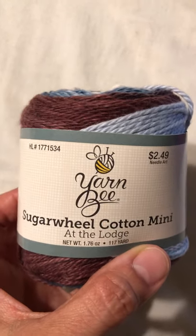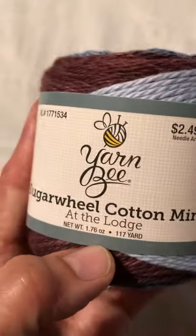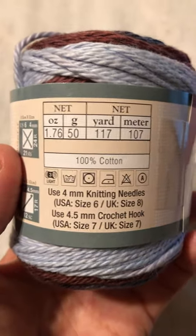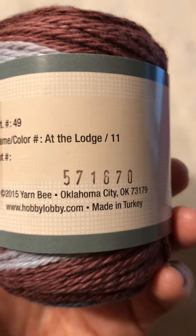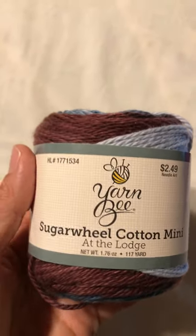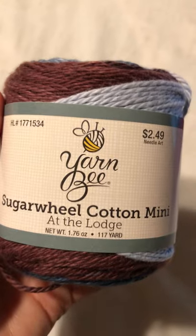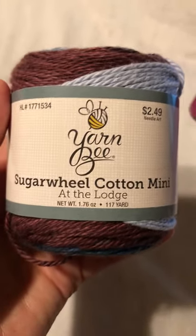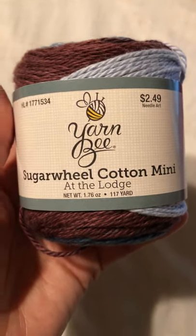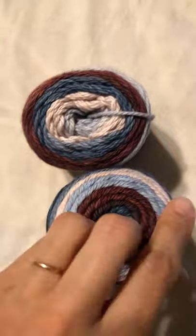Sugar Wheel Cotton Mini by Yarnbee — this is a brand they sell at Hobby Lobby. It's $2.49, there's 117 yards in this ball, and it was made in Turkey. If any of you know where I could find yarn made in the USA, I would love to know — please comment below. I am on a tight budget so I have to be careful, but I want to support American made.